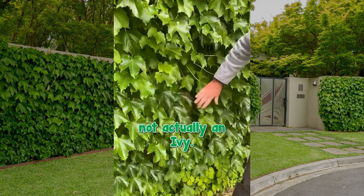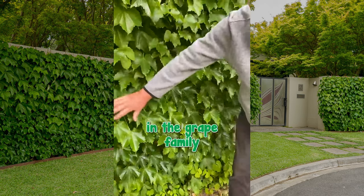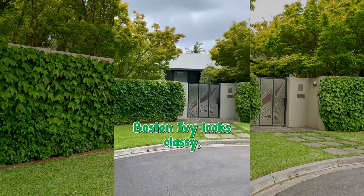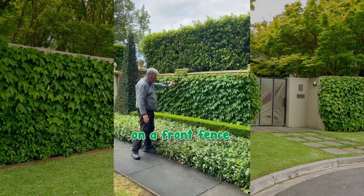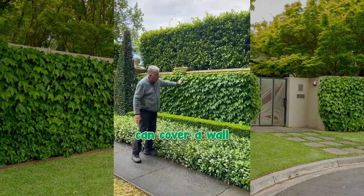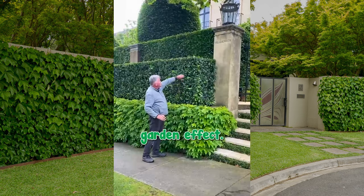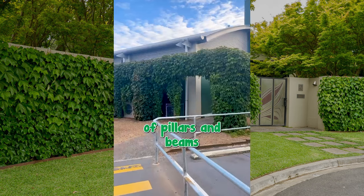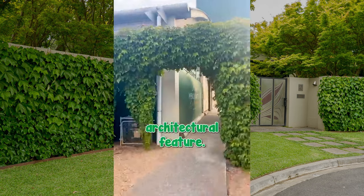Boston Ivy is not actually an ivy — it's really in the grape family, and it's not destructive to plant on a wall. Boston Ivy looks classy, neatly groomed on a front fence. Boston Ivy can cover a wall so as to incorporate it into a layered garden effect. The architects have grown Boston Ivy over a structure of pillars and beams to create an interesting architectural feature.